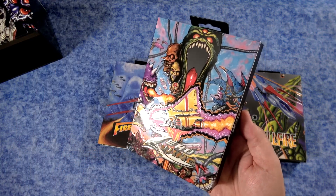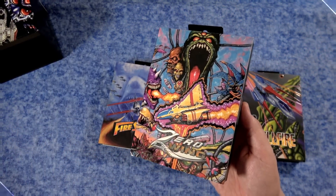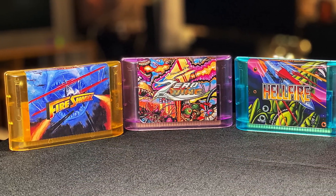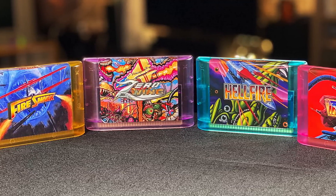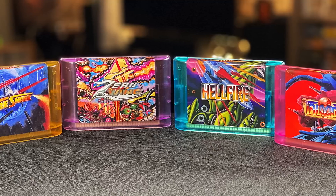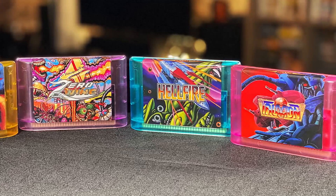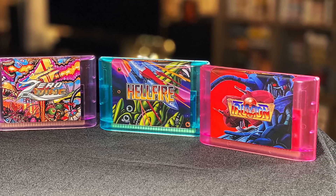I'm gonna unbox this, show you all the stuff you get, plus we're also gonna play the games. The Genesis slash Mega Drive just had so many great shooters, and this is a celebration of those awesome games. Many of them are quite collectible and getting rather expensive today. So again, this is a brand new reproduction of these games — a celebration of them.